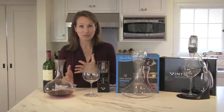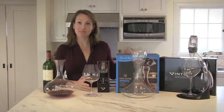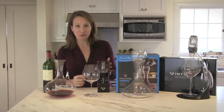However, if you don't have three, four, or five hours to decant wine, we also have some devices that act as aerators in a little bit of a faster mode.